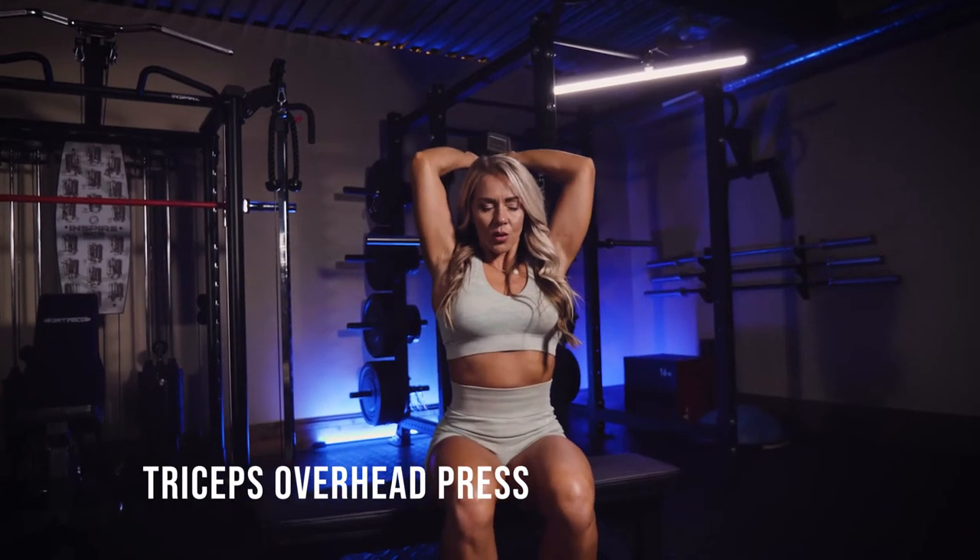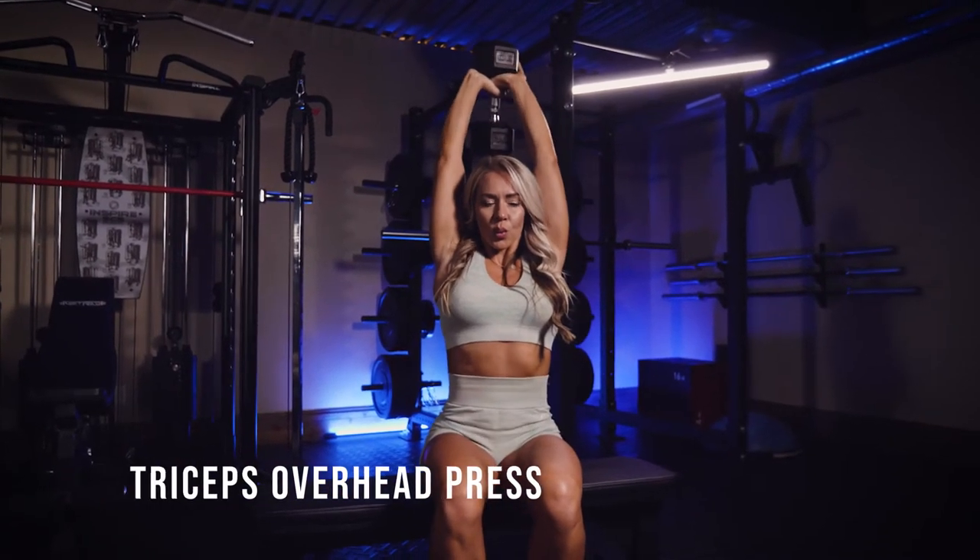This is a triceps overhead press. I'm seated. You could also do these standing. Seated will give you more support.